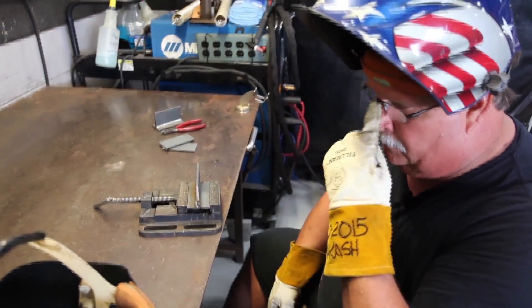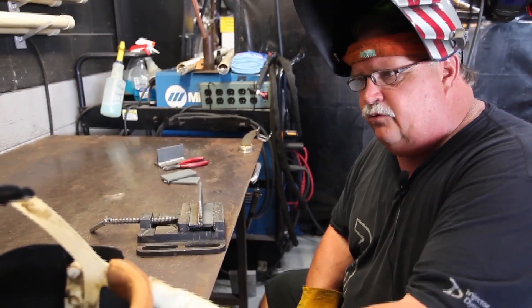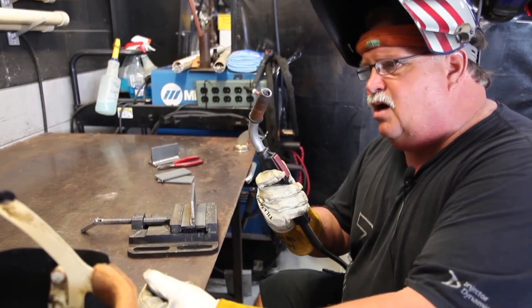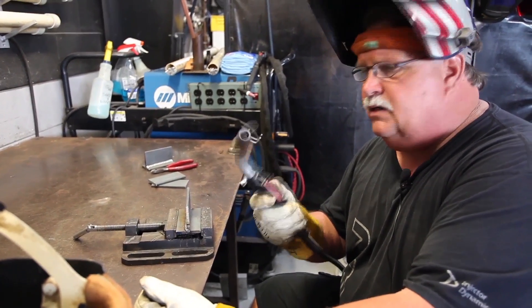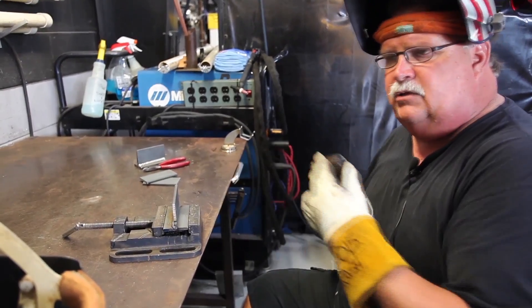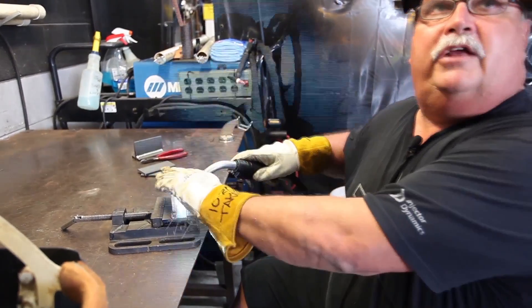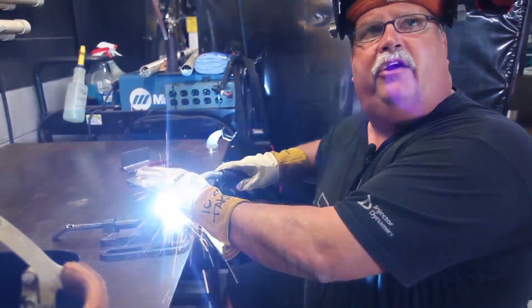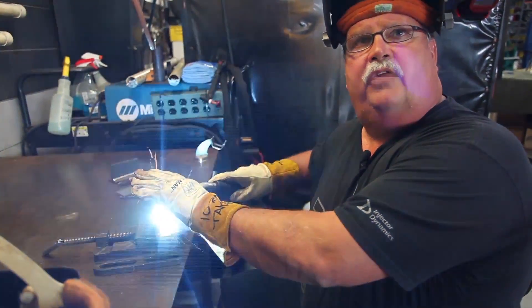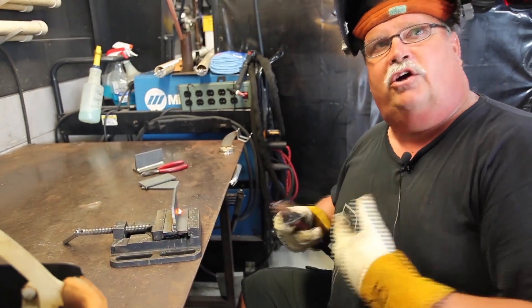A lot of people when they weld feel really rushed. But the truth of the matter is, you're the boss — you're telling this machine what to do. Most people feel like they're being rushed, like this thing is telling them what to do. But I can pull the trigger and just sit here and carry on a conversation and nothing's going on. When I get back to it, it's welded. We're in charge of this machine.